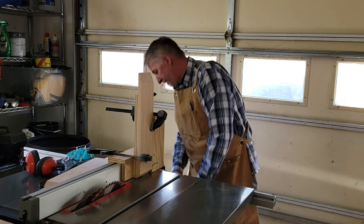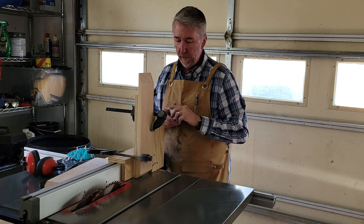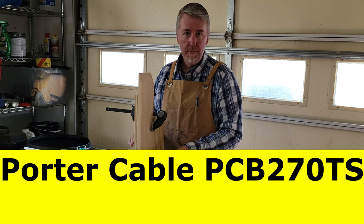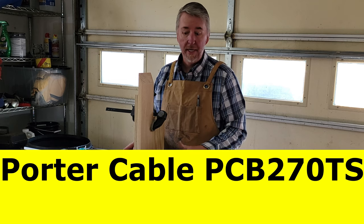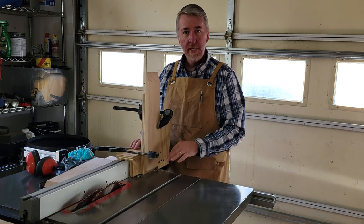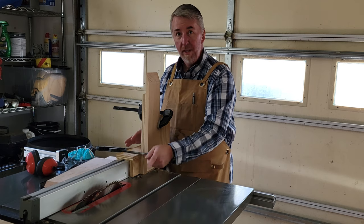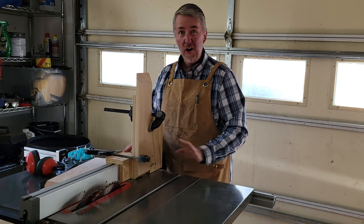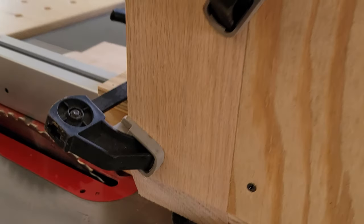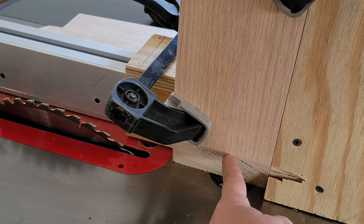I turned the blade on. I have the blade set to 22 and a half degrees, so I used a little digital angle finder — that worked really well. My saw's gauge I didn't really trust until I measured it with the digital angle finder as well as a protractor, and they all came out at 22 and a half. So for me, for my saw, this little gauge is right on. I've got the clamp low so that it's got a lot of support on the bottom.